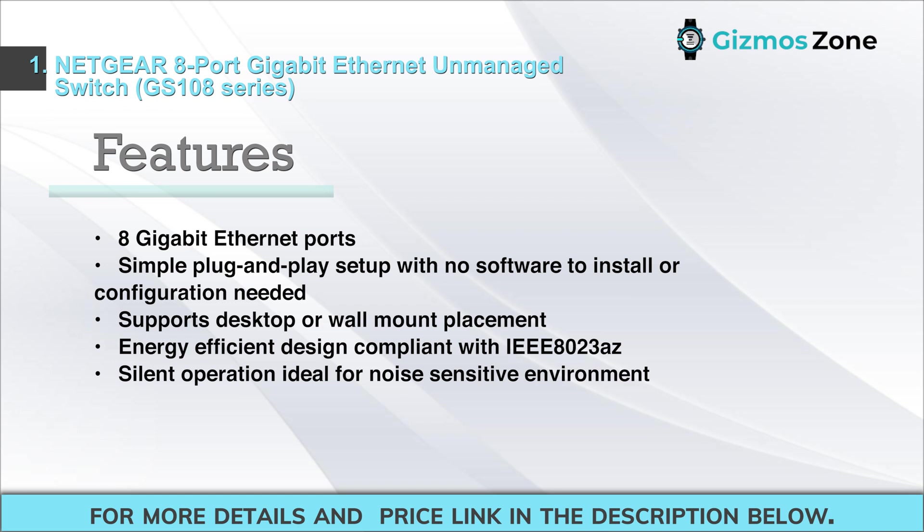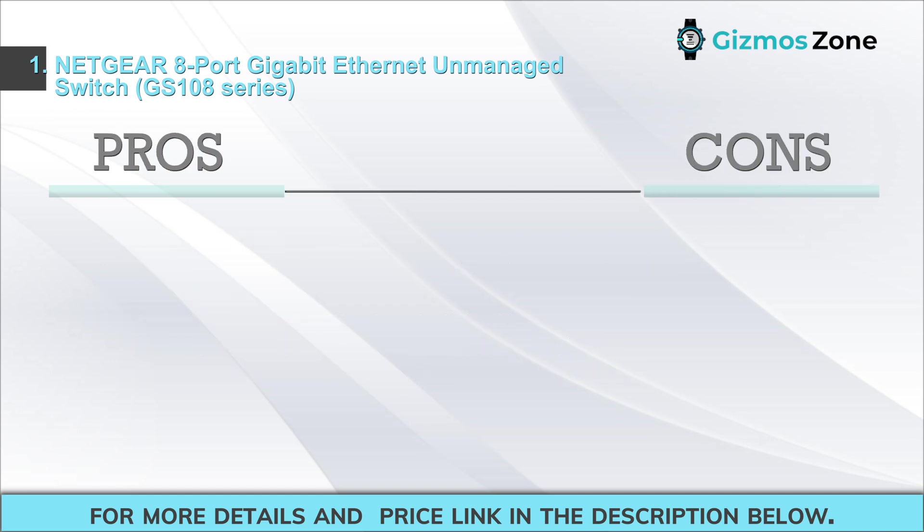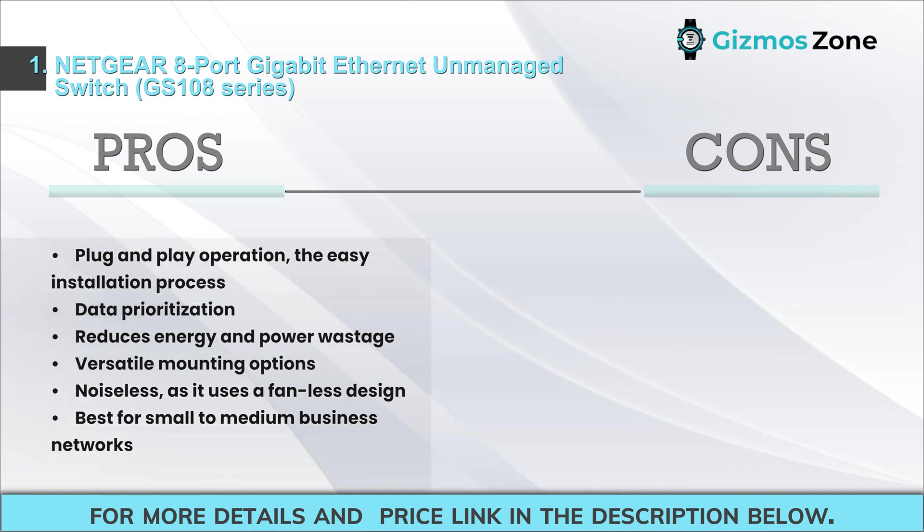Features: 8 gigabit Ethernet ports, simple plug-and-play setup with no software to install or configuration needed, supports desktop or wall mount placement, energy-efficient design compliant with IEEE 802.3az, silent operation ideal for noise-sensitive environments. Pros: plug-and-play operation, easy installation process, data prioritization reduces energy and power wastage.